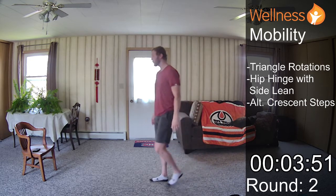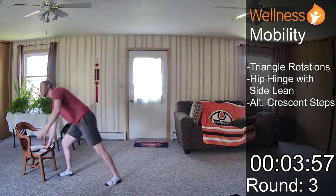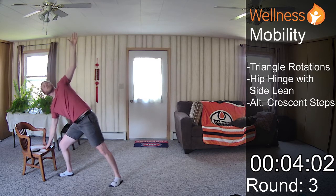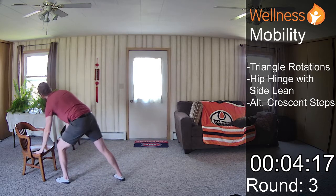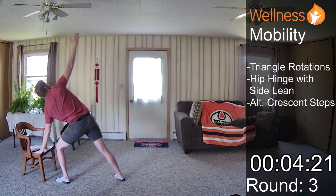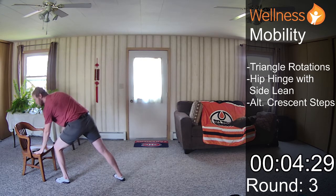Excellent. Last round — we'll just go right into those triangle rotations. Mobility is not too bad to move from one into the next. It's not too strenuous, but anytime you need to take a break, just take that break. You can pause the video if you need to. And we'll switch sides. I really like these triangle rotations. If you're a golfer, this is a great exercise — you can practice your mobility in the meantime.